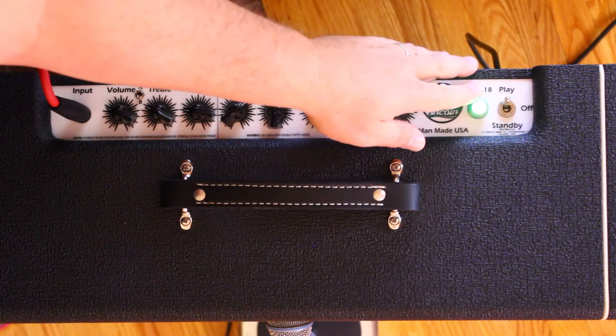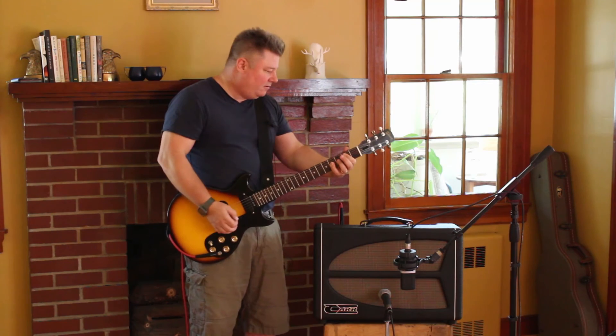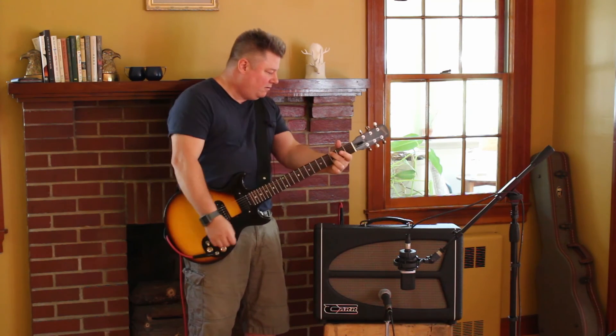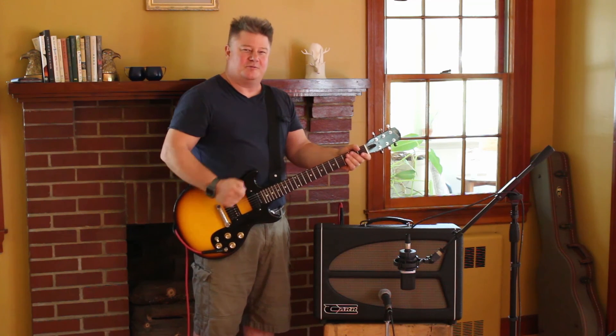If we go back up to 18 watts it's significantly louder. Attenuator works — works well.